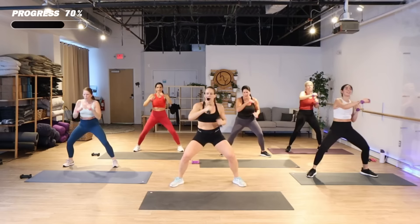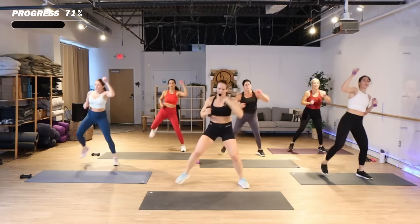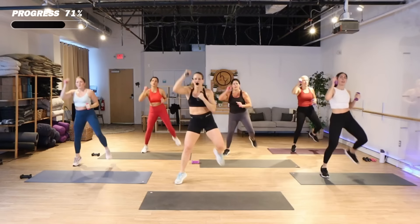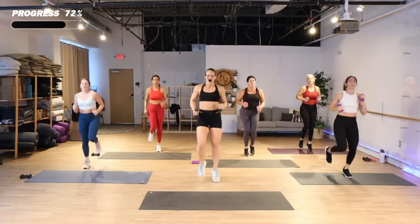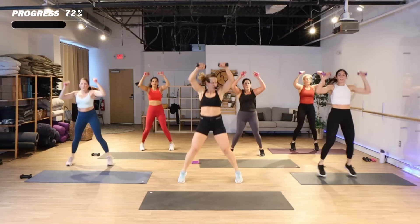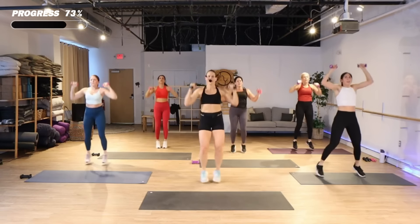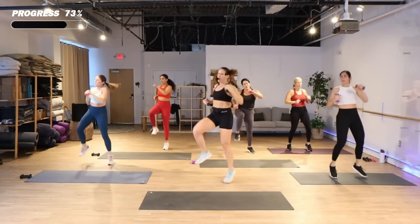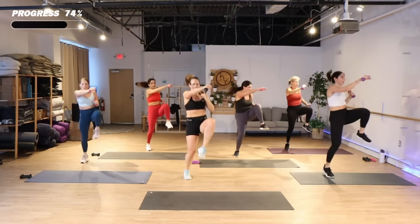We're gonna fire it up a little — hamstring, right heel to the butt, punch it up. It's time to fire, hold up — run. Or boxer shuffle, back to the top. Jack, come on. Hop knee — four. Run, back to the top.